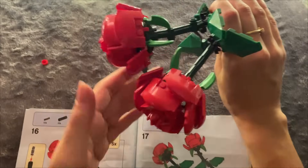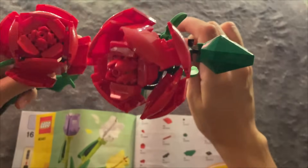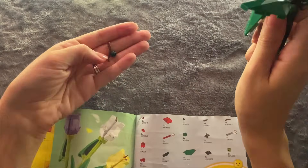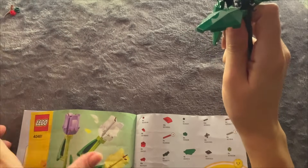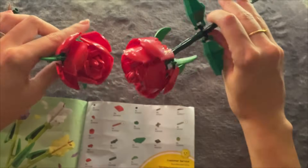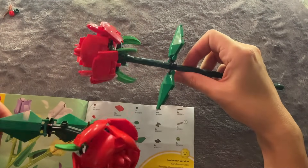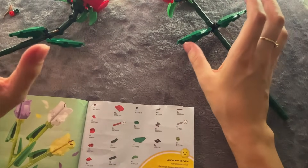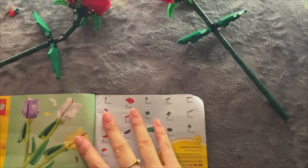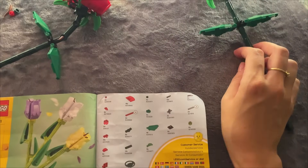I'll do more of the flower pieces for you soon. But these are the extra pieces we got - it's not a lot compared to the other puzzles. That's what they look like from all the angles. So that was a quick Lego video. I hope you guys enjoyed it. I hope you found it relaxing, and I'll see you in my next one. Sweet dreams.